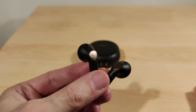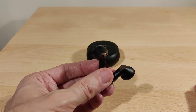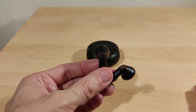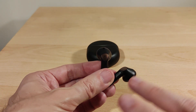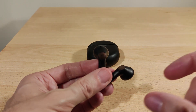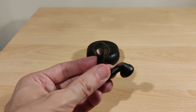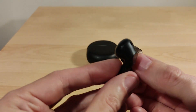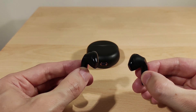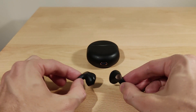Battery life wasn't as good as I expected — I got around four to four and a half hours, with up to about 20 hours including the case depending on volume level and codec. The codec affects battery life: SBC, AAC, aptX Adaptive Lossless if supported, or standard aptX Adaptive — the lower the codec, the better the battery life. Connectivity with Bluetooth 5.3 was flawless, both with my phone running Bluetooth 5.1 and a Qualcomm Bluetooth 5.3 adapter on my PC.